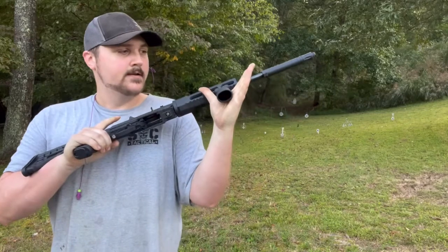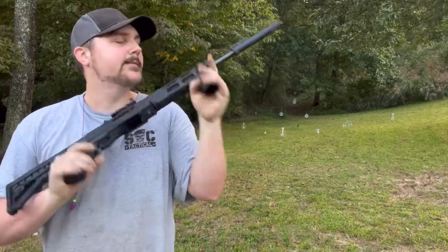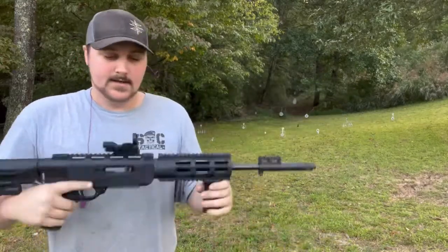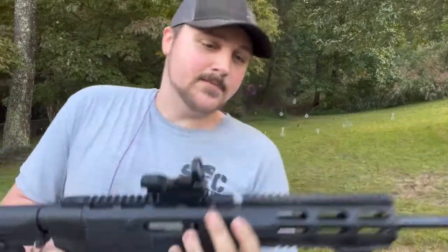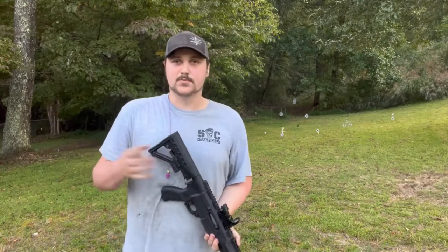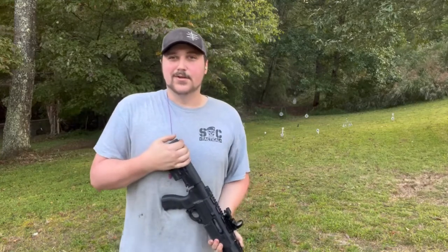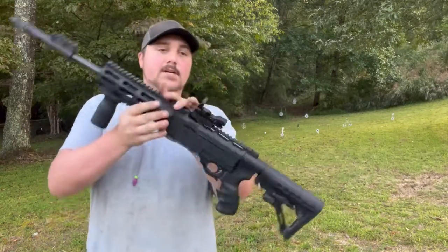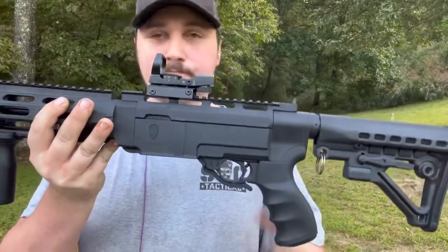It has a small MOE 90-degree forward grip — just one of those Amazon specials. The red dot is nothing fancy either, but for a 10/22 shooting .22, they're more than sufficient. It's not like you're going to take it into battle. This is the Archangel 556 stock platform.